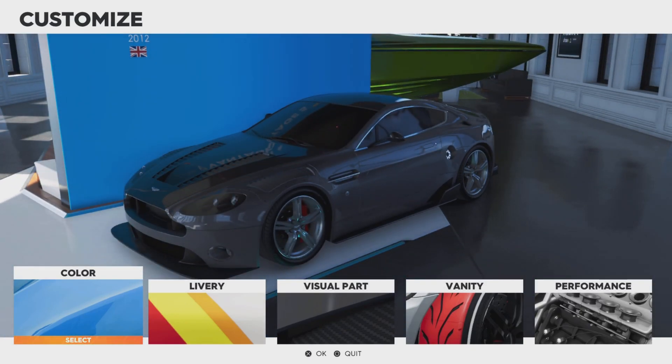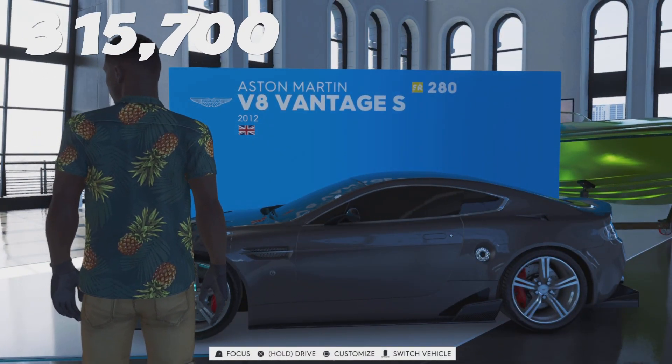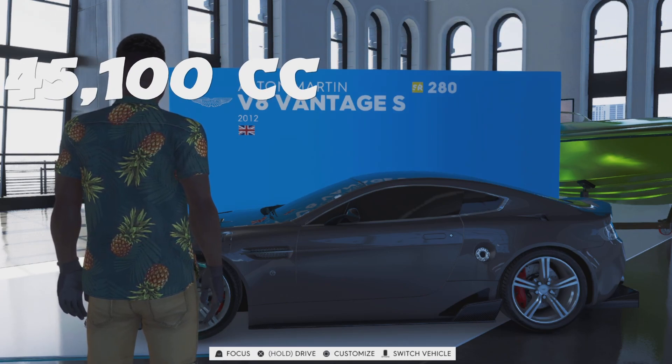The first thing we'll go over is the price of this vehicle. It comes in at 315,700 Crew Bucks or 45,100 Crew Credits.